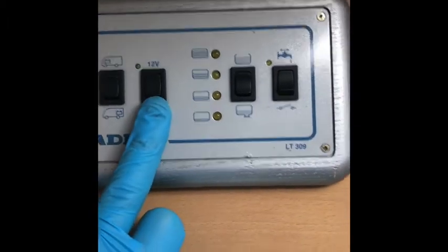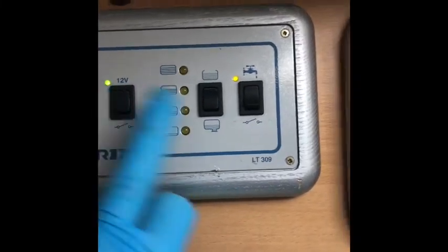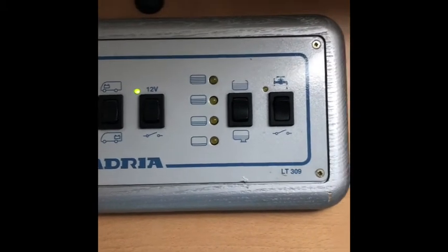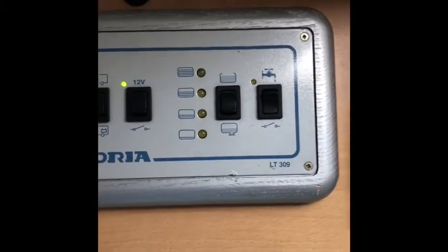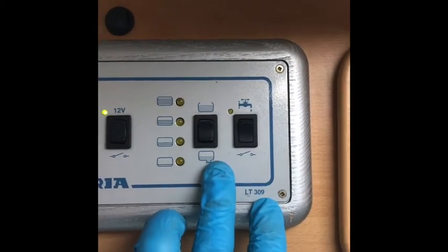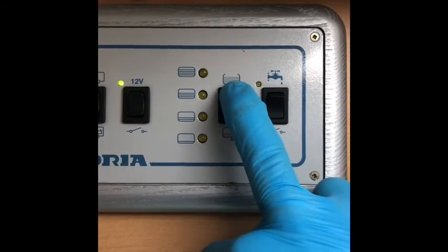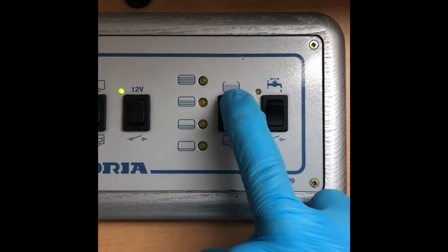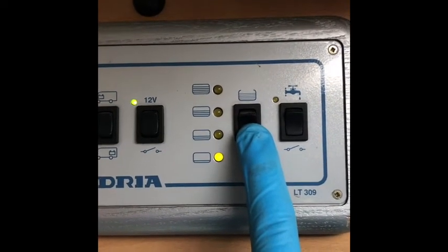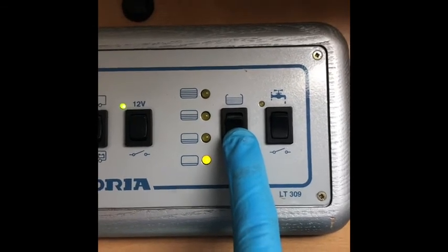This is the main switch — if I press that, the green light comes on and everything is on; press it again and that kills everything. Next one across is the water levels. If I press up, that shows fresh water — there's currently no fresh water in here. Pressing down shows the waste tank, which has just a little in from when I tested the hot water the other day and haven't emptied it.